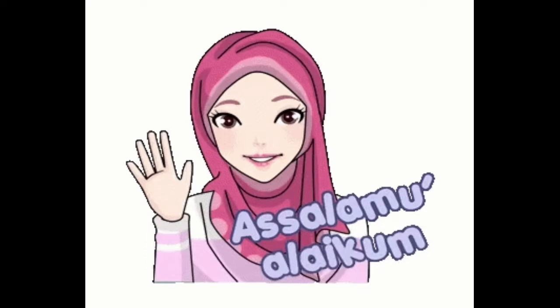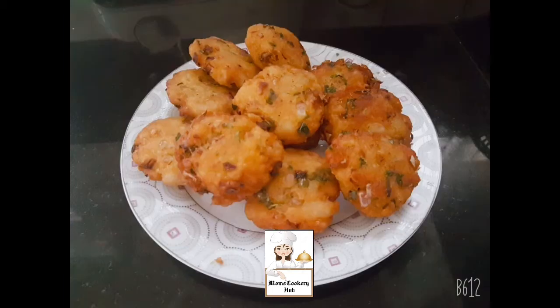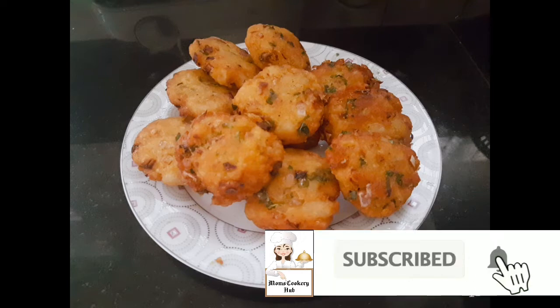Hello friends, welcome to Mom's Cookery Hub. I am going to show you a good recipe for the evening. If you like this video, subscribe to my channel.